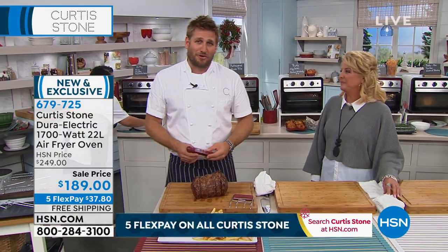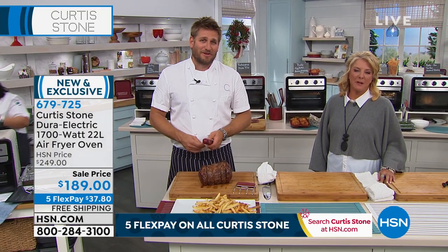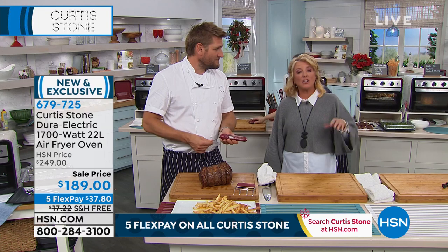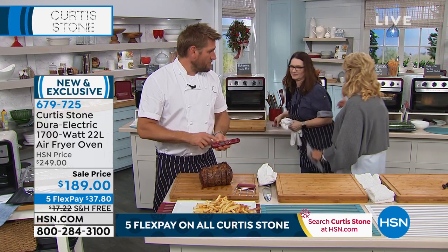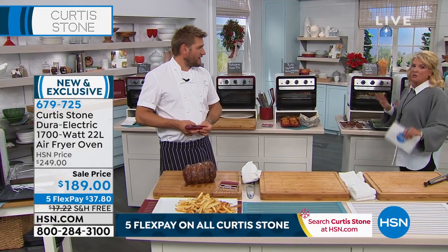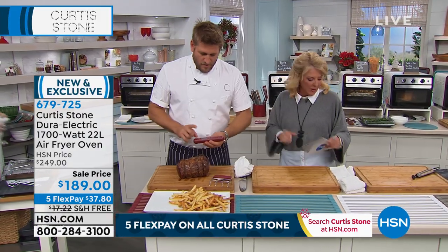I'm so grateful for your call. Thank you so much, Bernadette. Enjoy your new cookware — she's getting a lot and she's gifting a lot. We're under 400 left. The only part that's red is the little trim around it, so don't get freaked out — it's literally just a little baby trim.